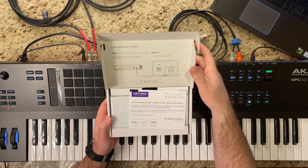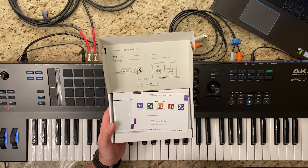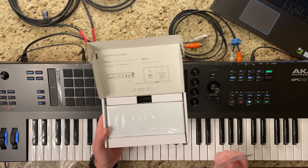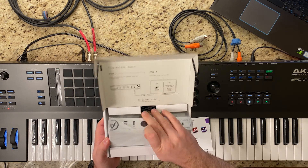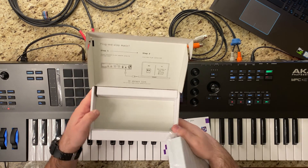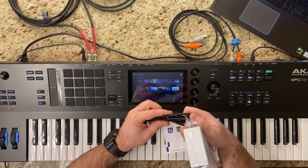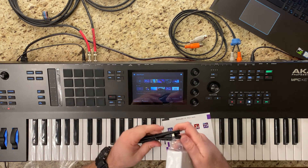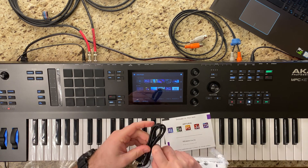Inside the box we have quick start instructions and a card that tells you what's included. It comes with Ableton Live Lite and a bunch of sounds. I'm going to take the USB cable out — I like this cable, it's got a braided feel to it and feels really nice. It's a traditional USB to USB-C.